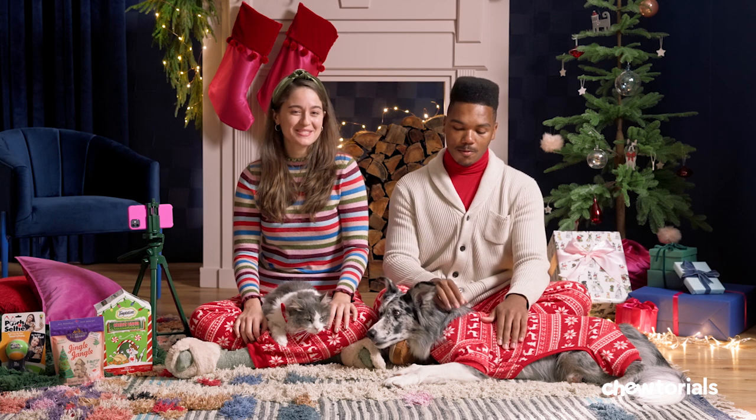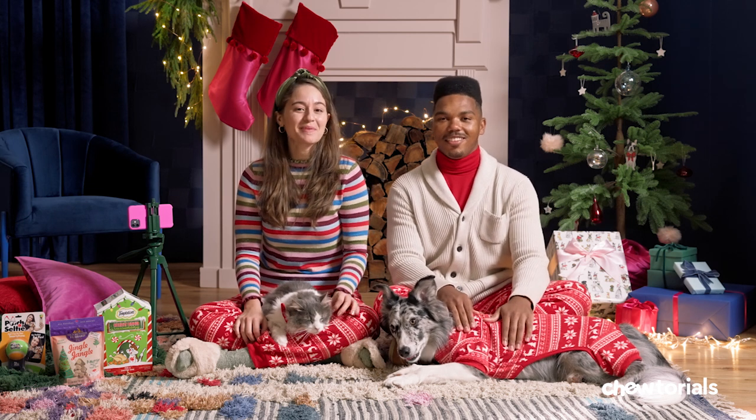Want to give your friends and family something cool to capture the spirit of the season? A holiday pic with your pets is a great idea. With the right tools and a little preparation, it'll be a piece of cake.